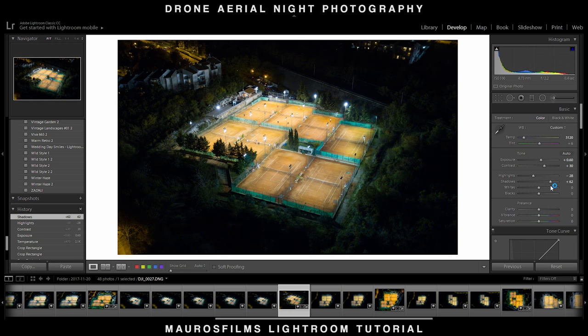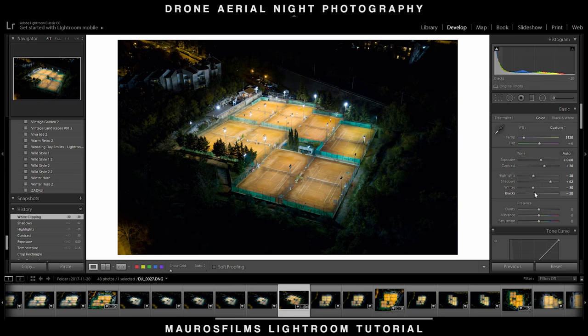I raised the shadows a lot to bring some light to the surroundings of the tennis court. Then I lowered the blacks to get rid of some noise that appeared after raising the shadows. Finally, I raised the clarity to make the image crisper.